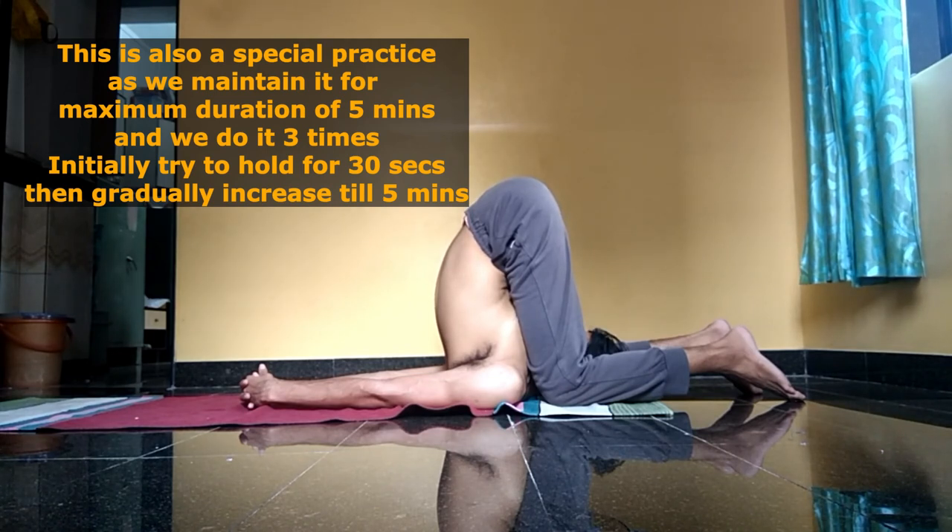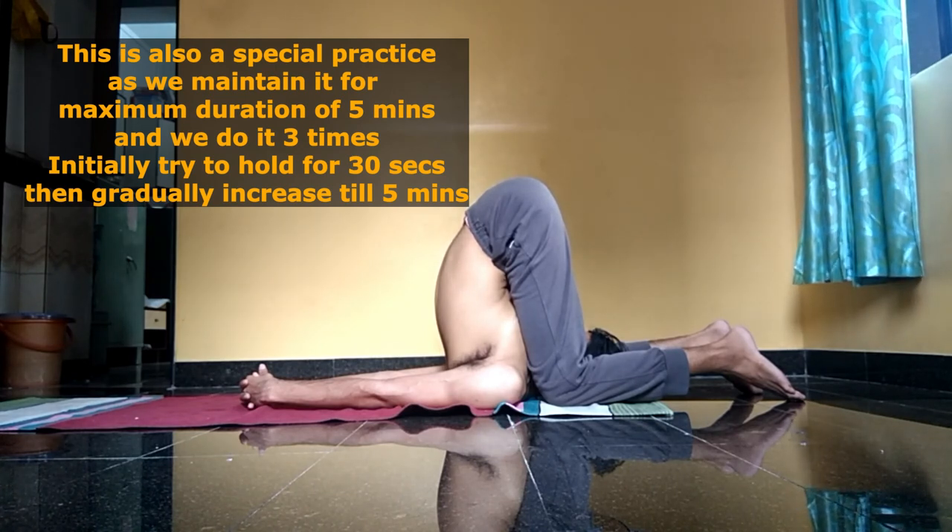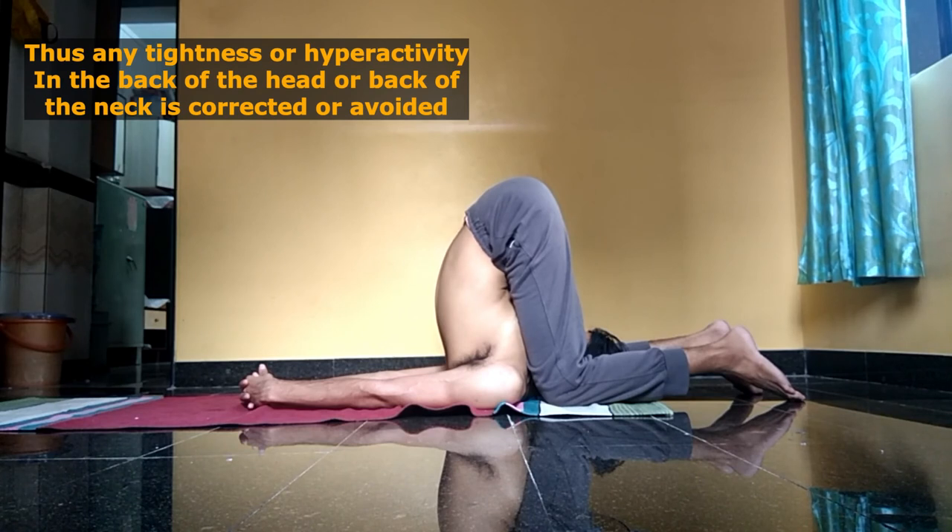These postures, along with halasana, will further stretch the back of the neck muscles. Maintaining them for five minutes is what will ensure that any hyperactivity — any tightness in the back of the neck or back of the head — is completely released when practiced three times.